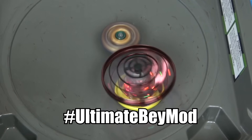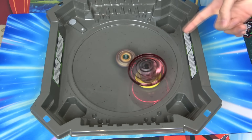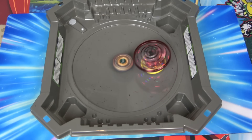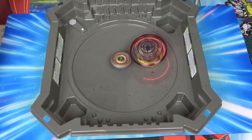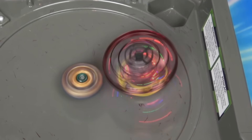Hashtag ultimate Bey mod - unbeatable! Will this battle go on forever? Because you're just stealing my spins and I have a motorized strap. We'll give it 10 minutes. We are not sitting here for 10 minutes. I kind of like the spikes on this Beyblade stadium - it really adds something. I think you're running out of spin, I think I'm gonna beat you soon.